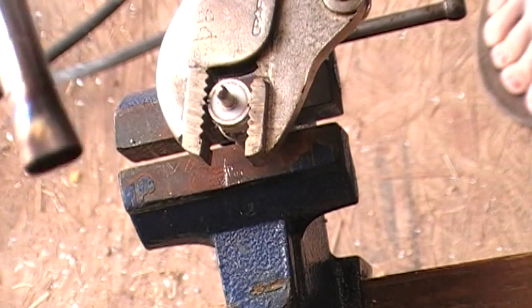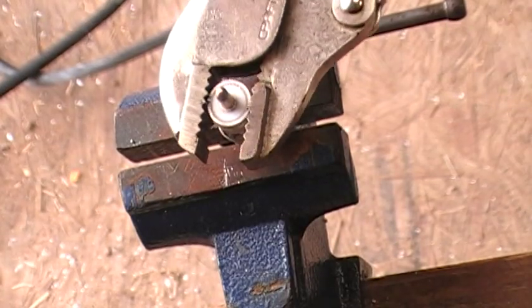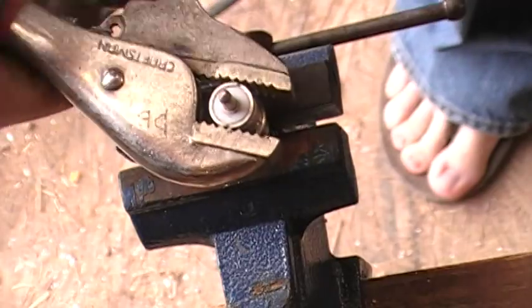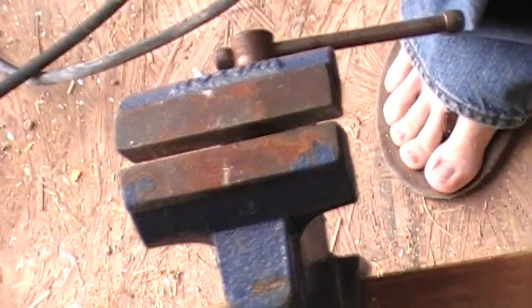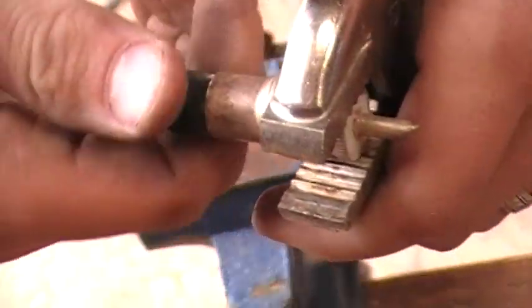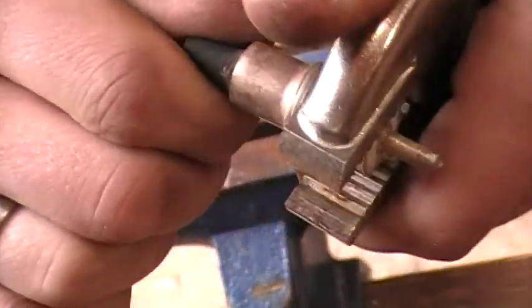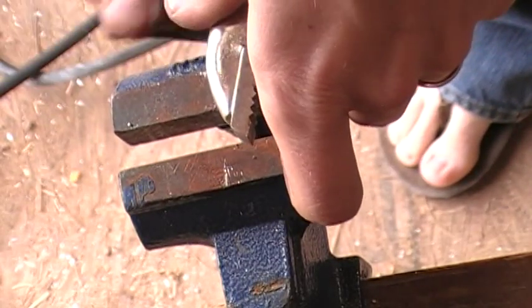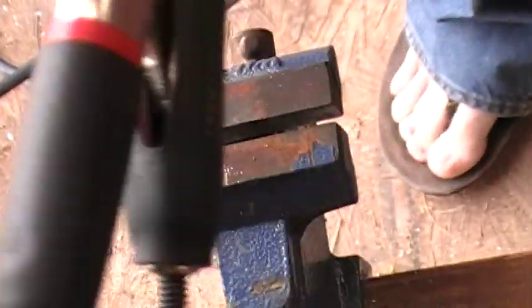Now what we want to do is grab our butane torch and go ahead and light this thing. Actually, sorry, I'm jumping ahead - what we want to do first is go ahead and unscrew the shield and jacket completely out of this connector. We're just going to keep pulling this until it comes out. You might say you could just go to a ham radio outlet and get some connectors, but what poor college student can do that?